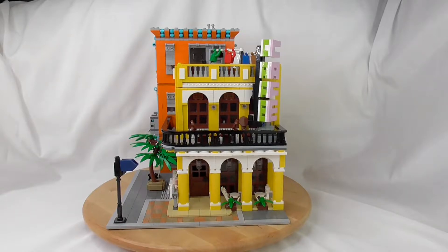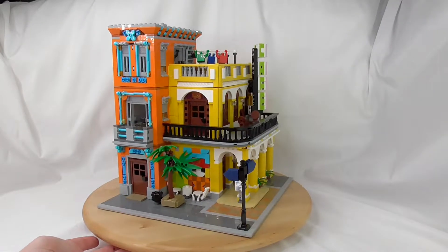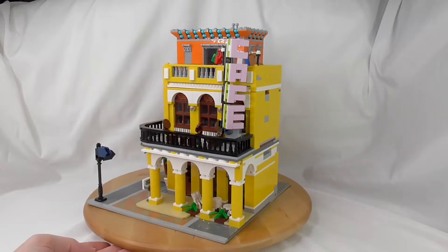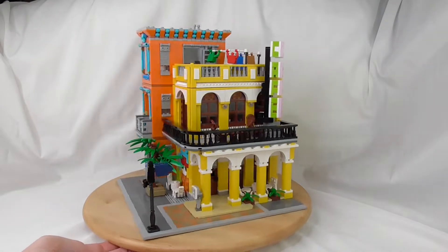Hello and welcome to the Brickfreaks. Today with the final review of Rael's Havana Cafe or Corner Cafe. That's a stolen mock from Brickative. We have two links in the description — one goes to Brickative, one goes to my cellar where you can order this.